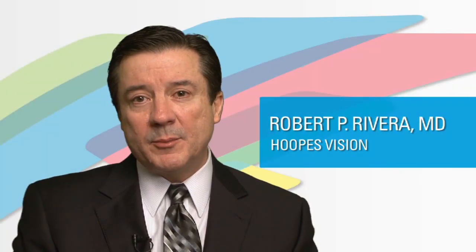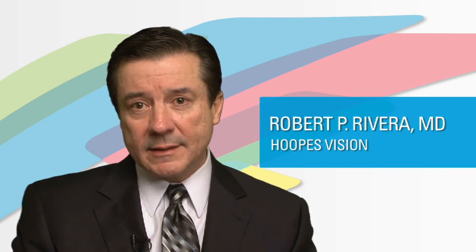Hi, I'm Dr. Rob Rivera, and I am in practice at Hoops Vision in Salt Lake City, Utah. One of the key aspects of my practice is ICL implantation. I'm one of the leading ICL implanters in the U.S. and have had extensive experience now over approximately 3,000 cases.